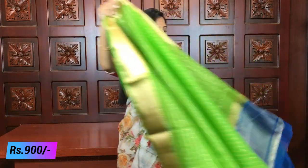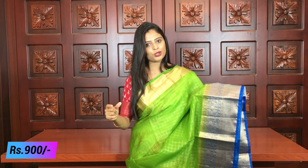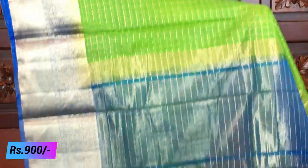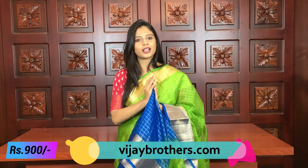The price is ₹900. This sari is available in different color combinations. The next color combination is green with blue — a beautiful combination. The design is completely the same; the only difference is the color combination. It has the same checked pattern, golden kaddi style border, and a floral border.